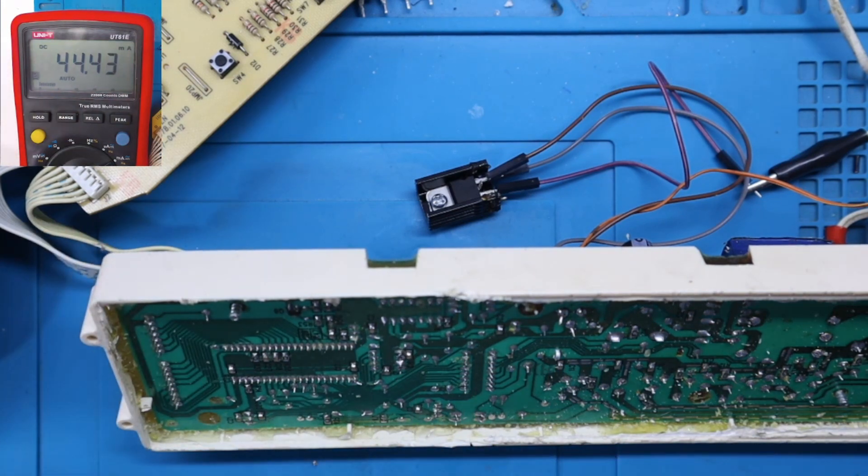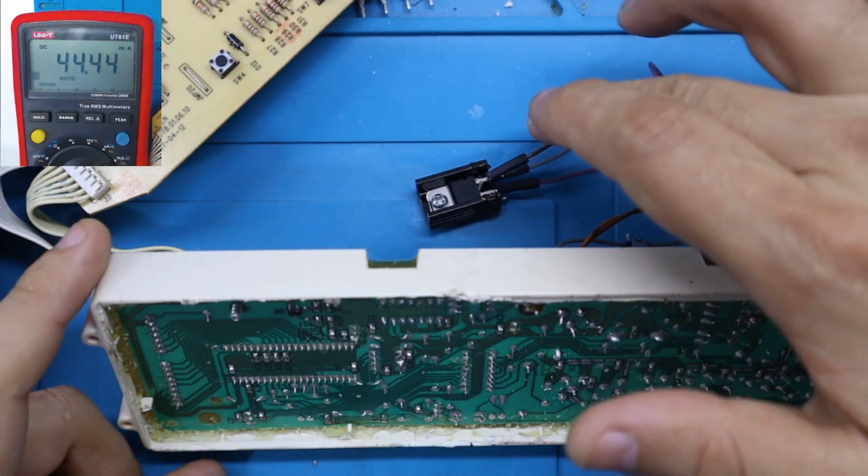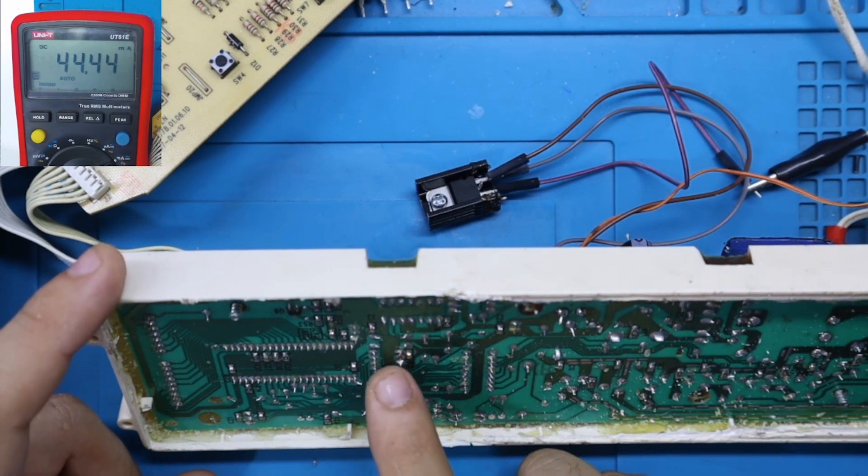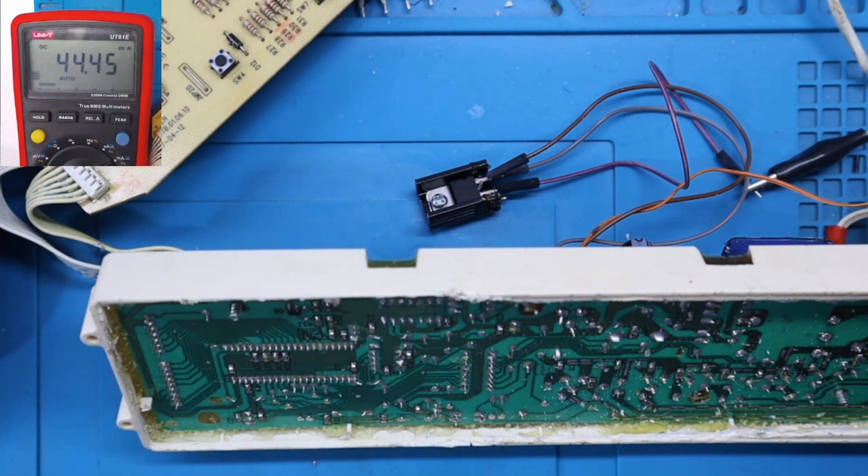Este componente está generando un consumo de 100 miliamperios, y eso no es normal. De esta manera hemos podido comprobar que el consumo de corriente se está generando directamente en la memoria EEPROM. Lo que vamos a proceder a hacer es reemplazarla: tengo tarjetas de este modelo para deshuesar, le voy a sacar la memoria EEPROM para reemplazar la averiada, y vamos a comprobar si el consumo baja y la tarjeta queda funcionando en perfectas condiciones.